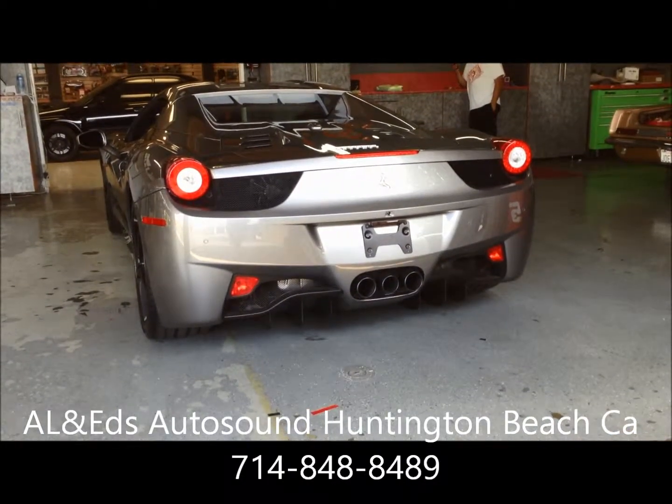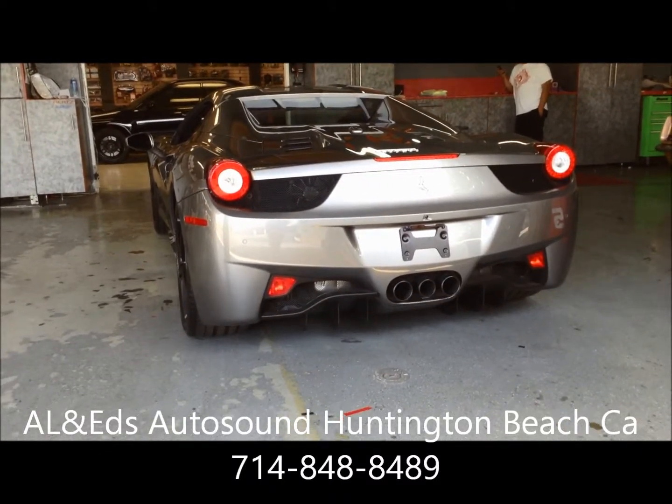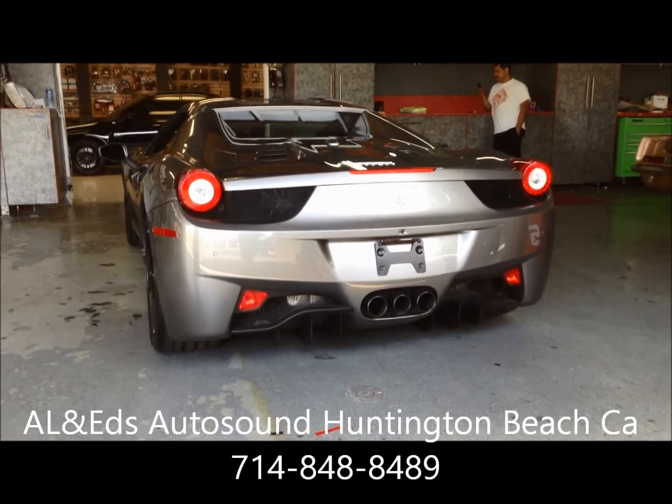Hey everyone, this is Ed with Alan Ed's Auto Sound. This is a 2013 Ferrari 458 Spyder. We did the Escort 9500 CI on this.